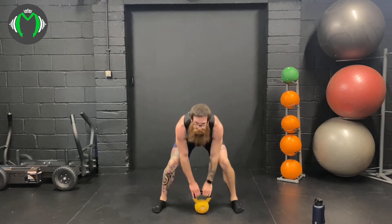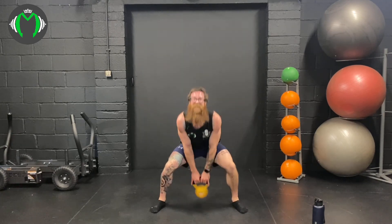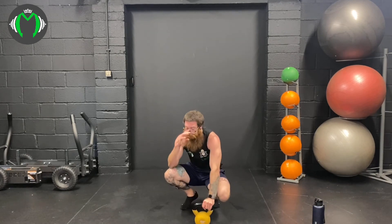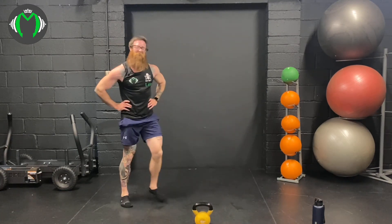Sumo deadlifts — 99%, here we go, 100%: 1, 2, 3, 4, 5, 6, 7, 8, 9. 38 seconds rest — well done! 400 reps in 20 minutes — that's a lot of snatch. Thank you!